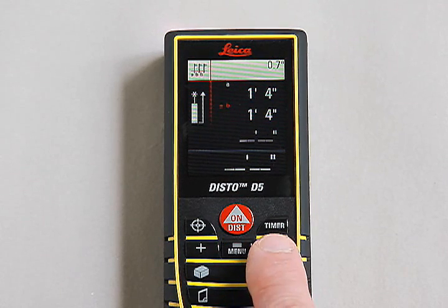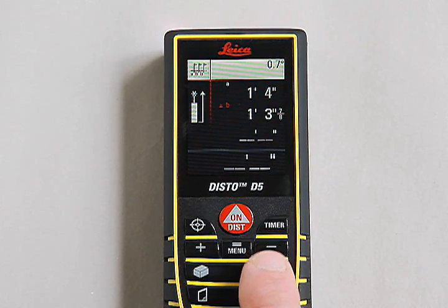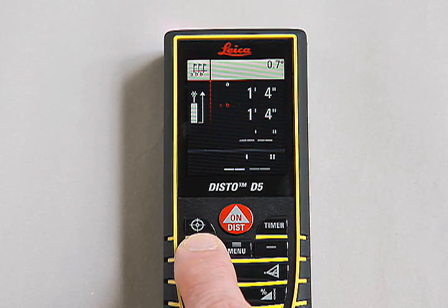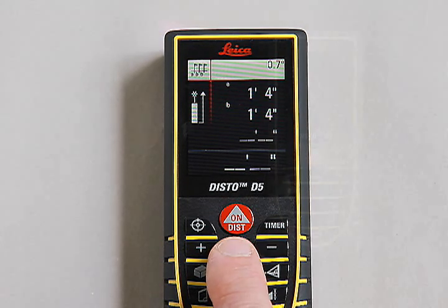Then, using the plus and minus buttons, enter the desired distance to be staked off, value B. Then press the equals menu button to confirm the value.